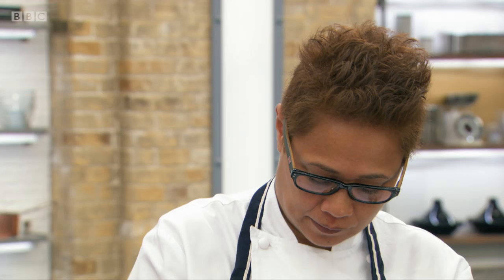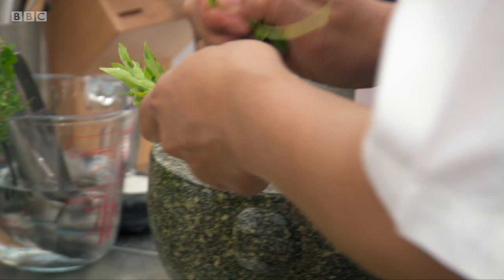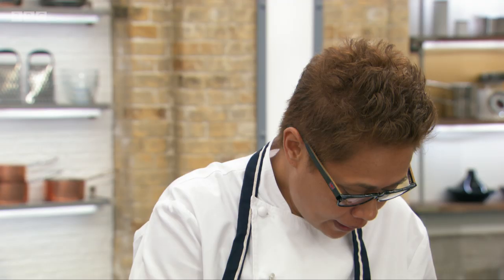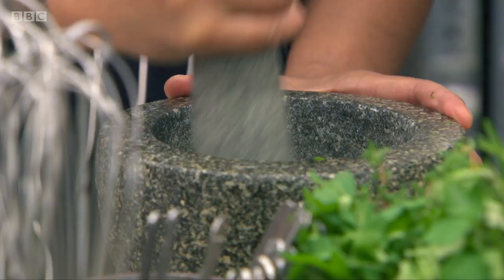I've got the garlic in here. You're using a lot of the same ingredients you would with the basil pesto, right? Absolutely. The only thing I'm doing different here is I'm using rocket salad. It has a bit more fibre to it, whereas basil breaks down quite easily. This is going to take some doing.